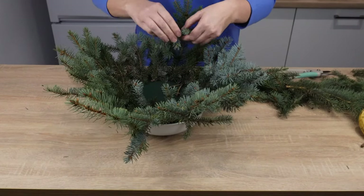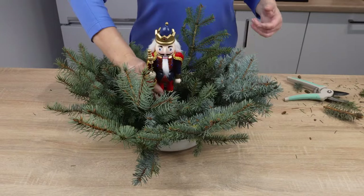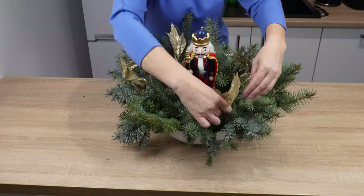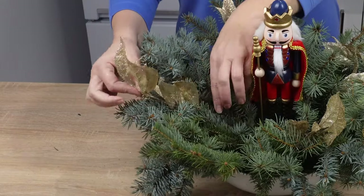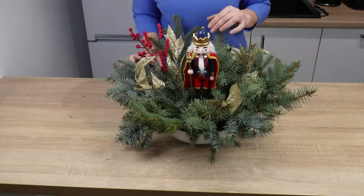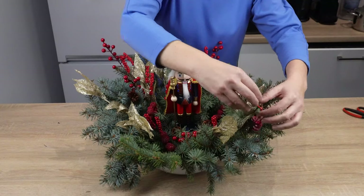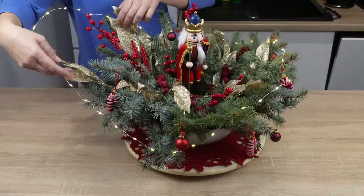Make a circle, then stick another layer angled upwards. Leave space in the middle for a nutcracker figurine. To add some color, insert golden decorative branches. Next, complete the centerpiece with artificial rowan berries. Add a couple of pine cones and ornaments.